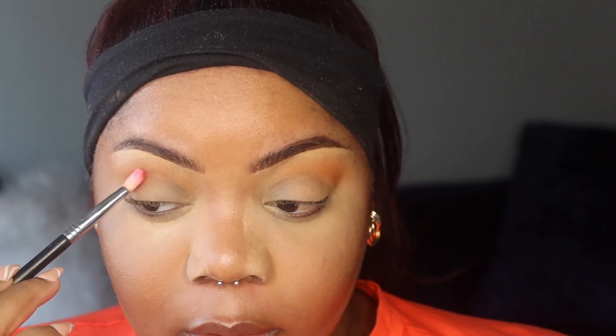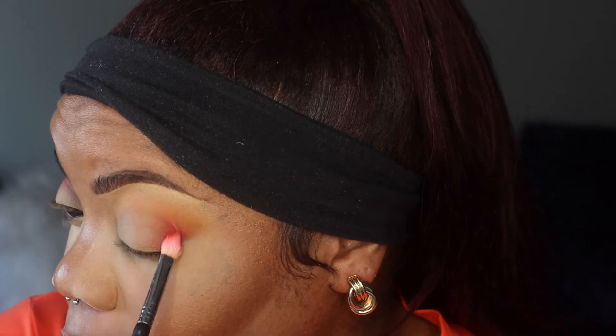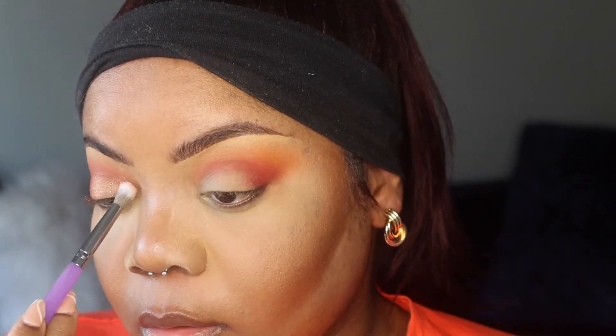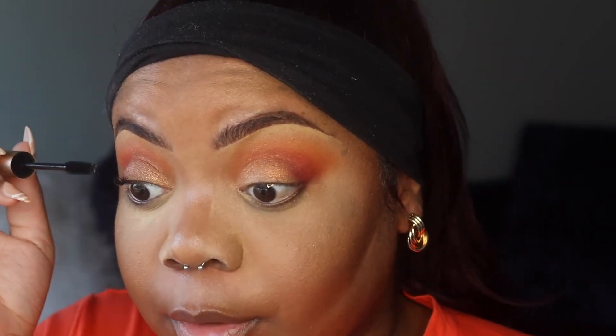Now I'm taking the shade Nightfall, which is the deepest color in the palette, and I'm going to put that on my outer V. Then I'm taking the shade Twilight, which is this pretty gold, and applying it with a blending brush so it's not as pigmented. I don't want to do eyeliner because my eyes are watering weird today, so I'm going to put on mascara and pop on some lashes.